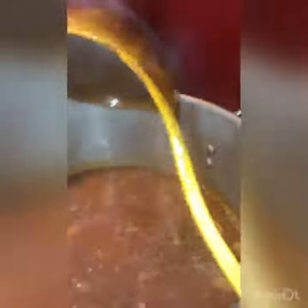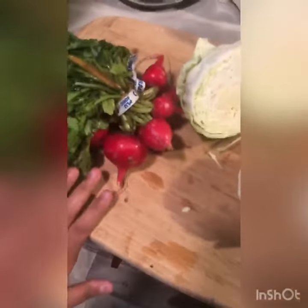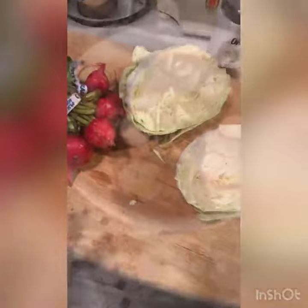Now you wait for it to boil for about 20 to 30 minutes, and you can also prepare your toppings, which we are going to do right now. We like to use cabbage and radish. You can use any toppings you want.